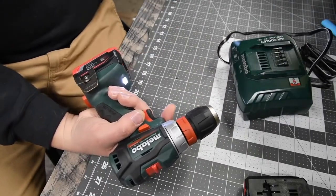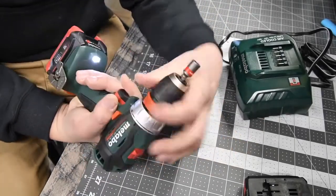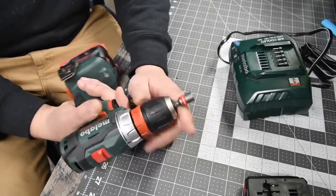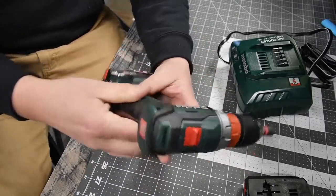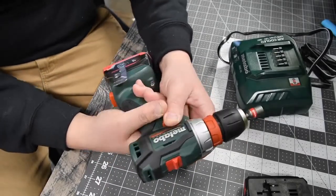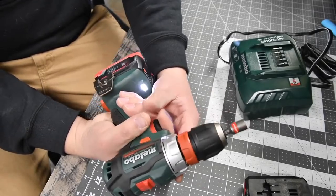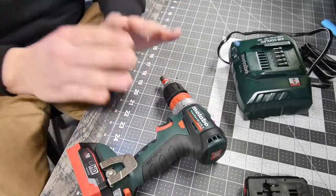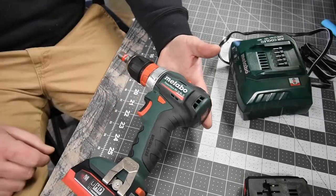It has a nice loud ratcheting chuck. This thing feels good in your hand — the rubber molding is stiff with grip, which is really good. That motor is also quiet. I am not going to mislead you — I know nothing about this tool, so we are just going to test it out and see what it can do.